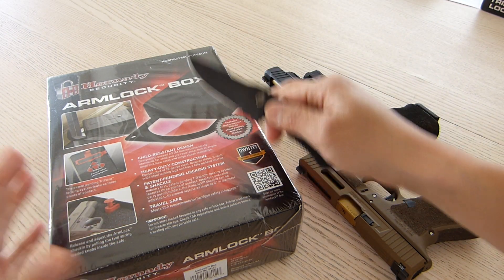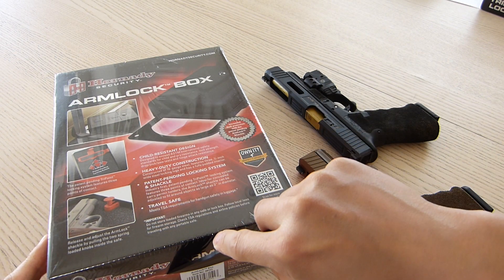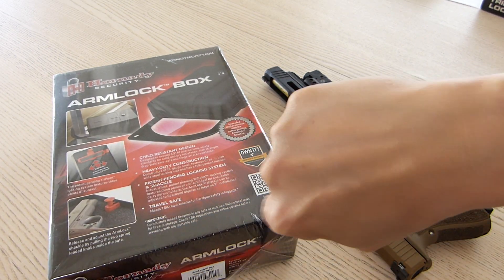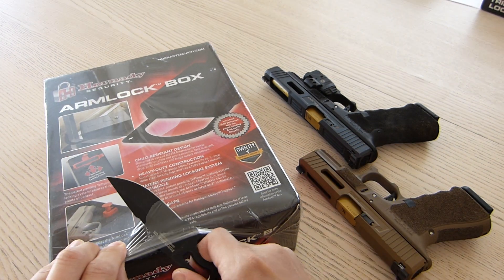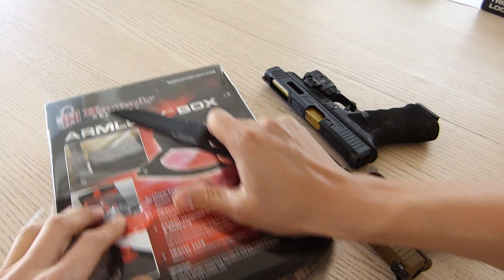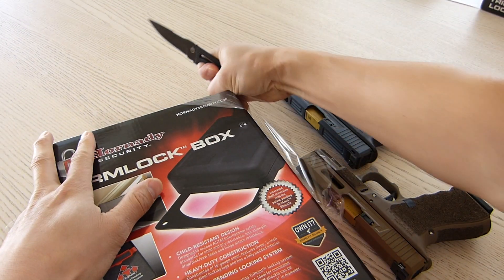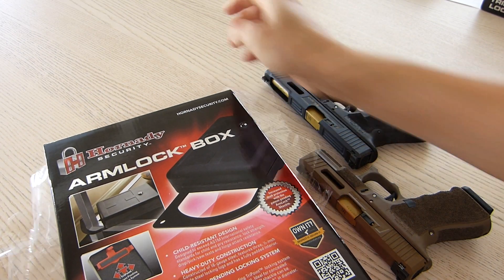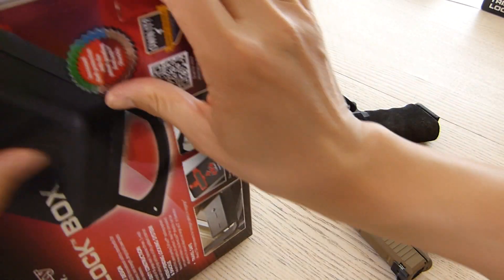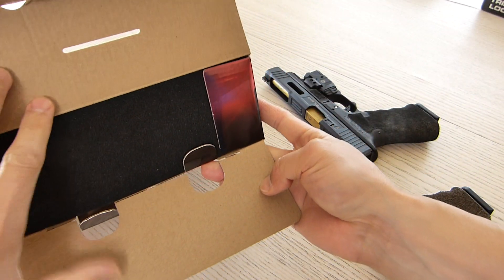This is an unboxing and initial impressions review video. I've got my Gerber knife — it cuts stuff, it's awesome. Comes in a great sheath. I don't really need the knife but the plastic's coming off just fine. Hey, if there's stuff that can be cut, let's go ahead and cut it. There we go — great action. Alright, putting the knife down.